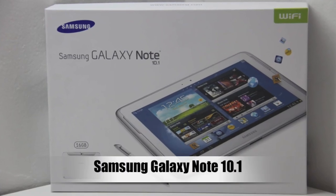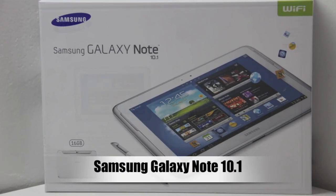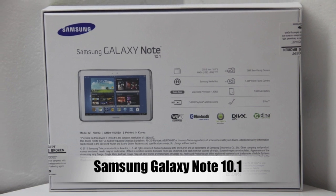What's up guys? Welcome back to the channel. Today we're unboxing and taking a look at the Samsung Galaxy Note 10.1 Tablet.